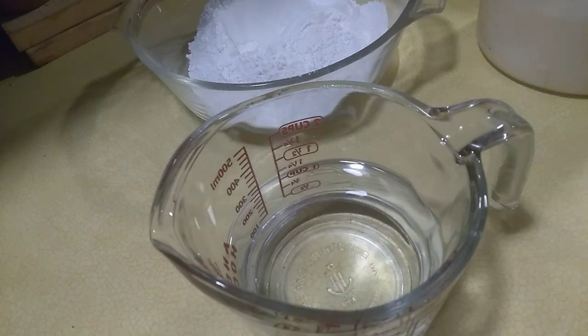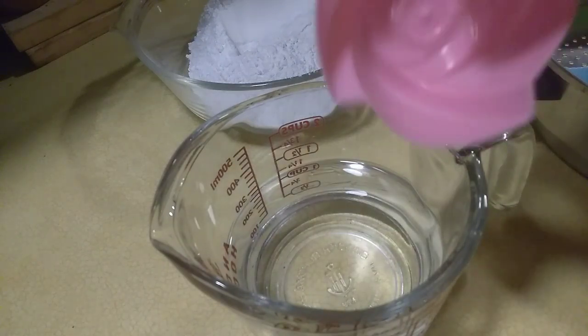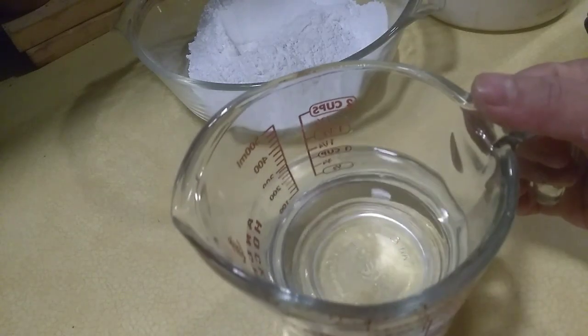We will make Tikoy, and we will just use this cup. It's Chinese New Year tomorrow, so we have water.